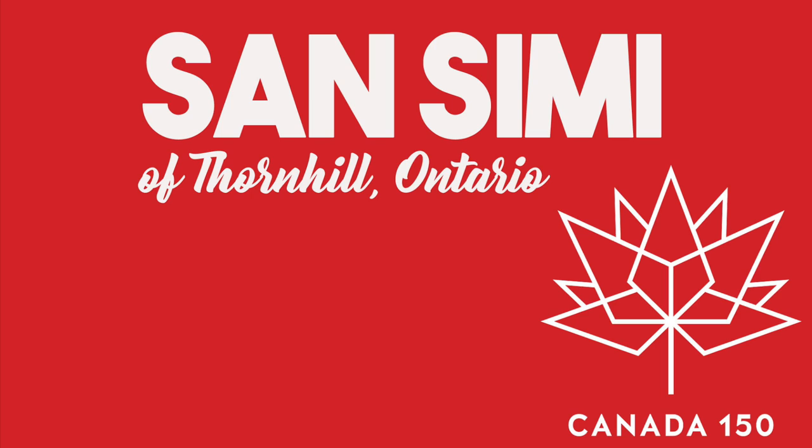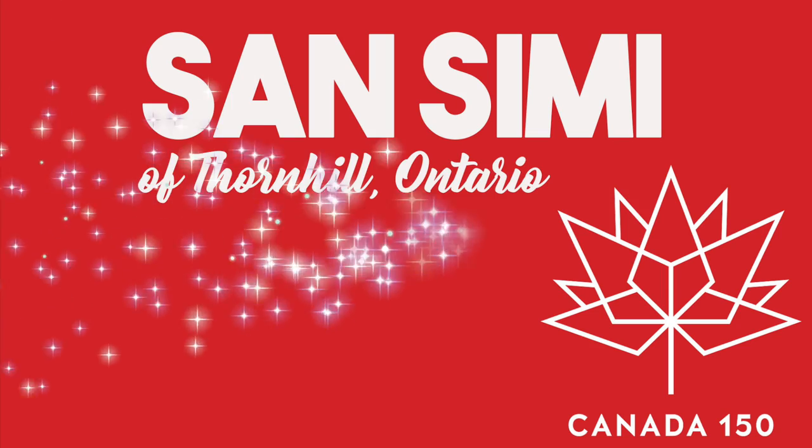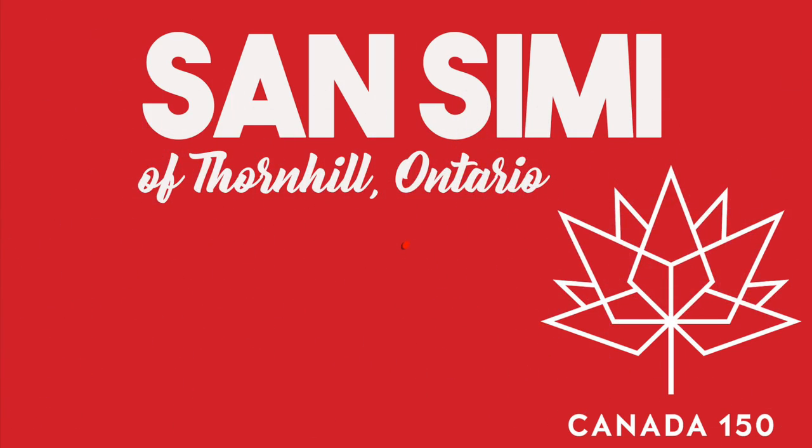I had some amazing feedback, everything from Nanaimo bars to poutine. I picked a winner by random draw, and the winner is Sam Simi from Thornhill, Ontario. Congratulations! For the recipe today, I picked an old Canadian beloved classic — the beaver tail.